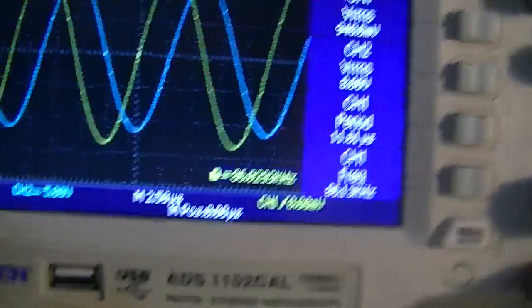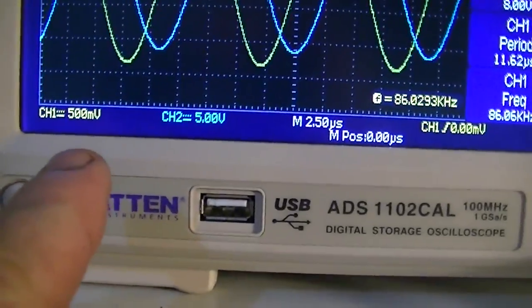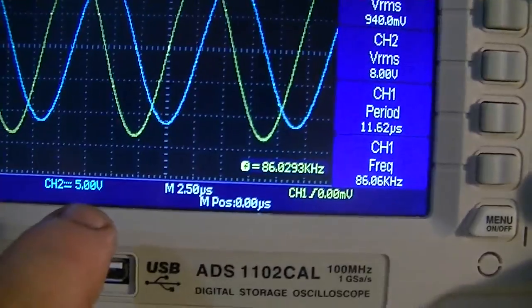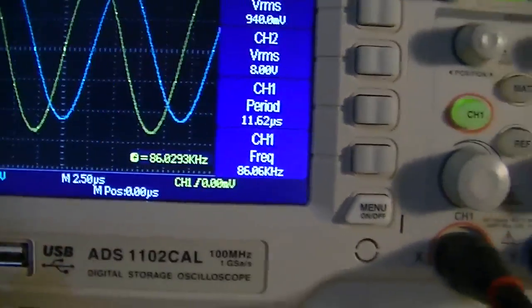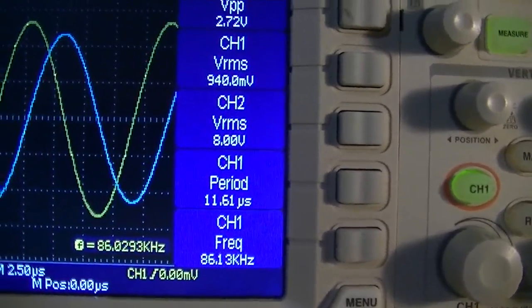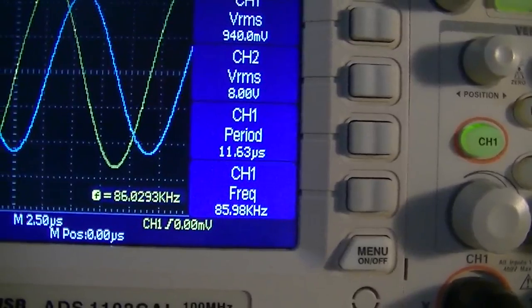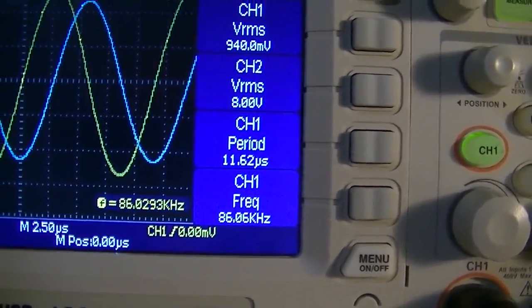Our scope will run through that. Channel A, the yellow trace, set on 500 millivolts. Channel B, the blue trace, set on 5 volts per division. Our RMS voltage across channel A is 940 millivolts, and our RMS voltage across channel B is 8 volts.